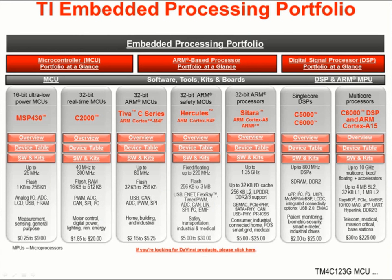TI's embedded processing portfolio is exceptionally wide. From the 16-bit ultra-low power MSP430 microcontrollers on the left side of the screen to multi-core C6000 DSPs and high-end Cortex-A15 devices on the right. In the middle are our 32-bit real-time C2000 processors. These parts are extensively used in motor control, digital power, lighting, and renewable energy.